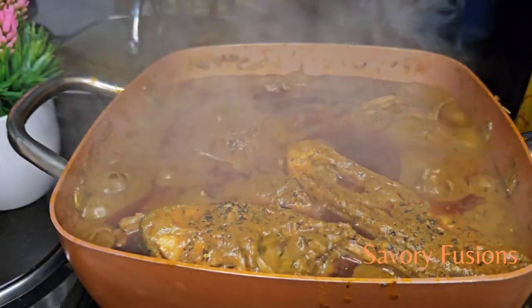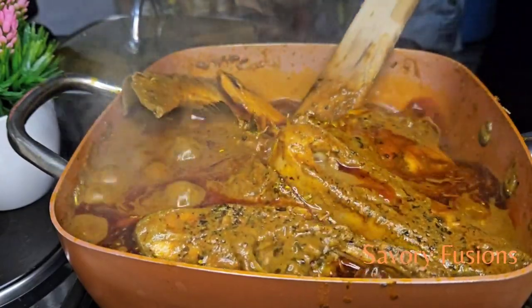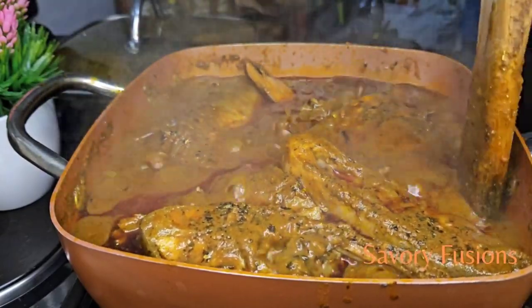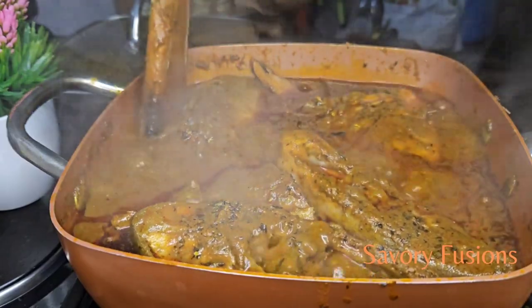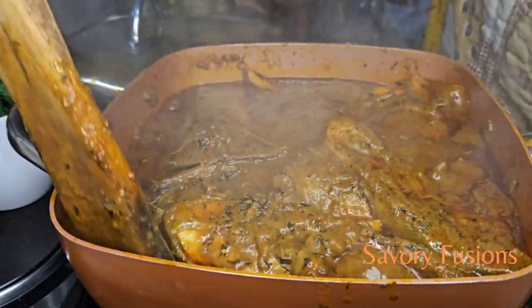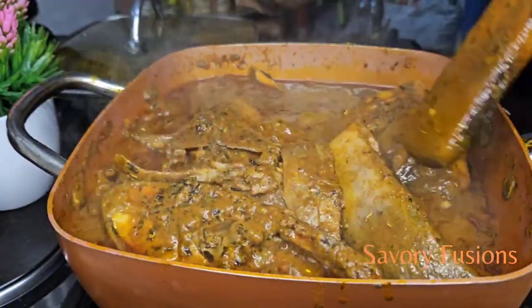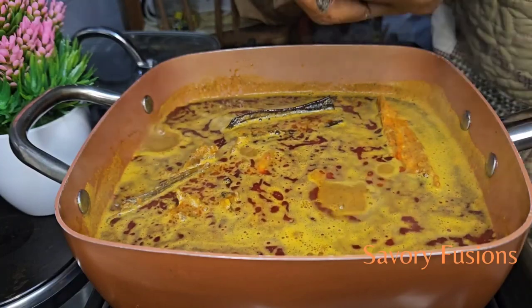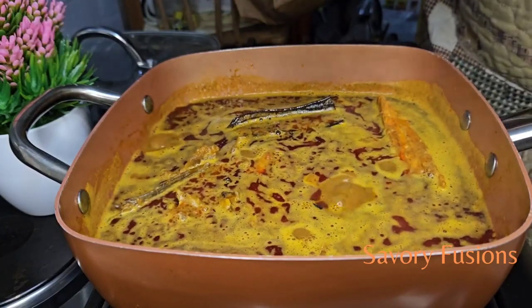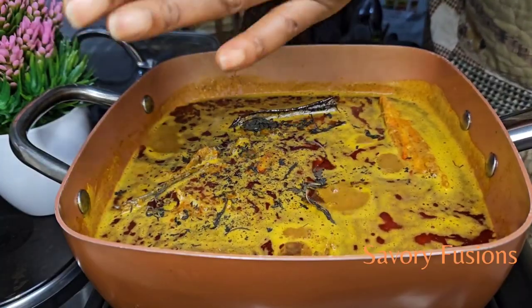Hello food lovers, welcome back to my kitchen. Today we will be diving into the world of flavors and colors with banga soup — an exclusive Nigerian delight from the Niger Delta states. I will show you tips on how to use bitter leaf so that it's not bitter in the soup. So guys, wear your apron and let's get started.